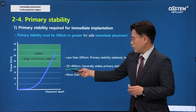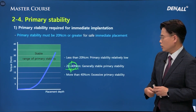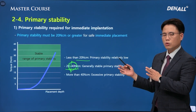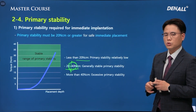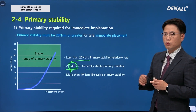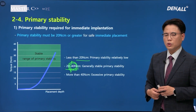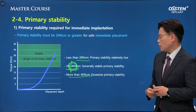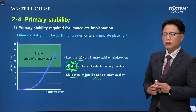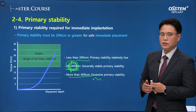Primary stability needs to be at least 20–40 Nm; I try to maintain 30–40 Nm. If the torque is insufficient, you would not be able to connect the healing abutment and would have to use a cover screw, which means you need to pull on the lacking soft tissue, making surgery more complicated. Therefore, from the beginning you need to work so that good primary stability is gained. However, primary stability of over 40 Nm would be excessive. Immediate implant placement should be attempted when you are able to adjust torque — not when you are an absolute beginner.